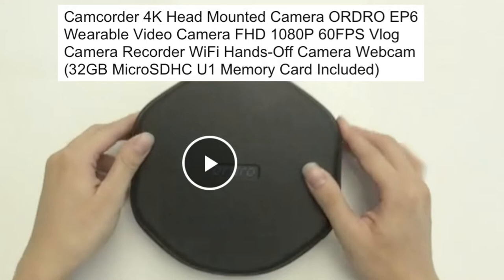Today we are going to make a reaction video for the ORDRO EP6 FPD blood camera 4K video camera. My reaction to this is awesome — it's five stars — because it is lightweight, and I love the color black because you can use it with any type of clothing without clashing.